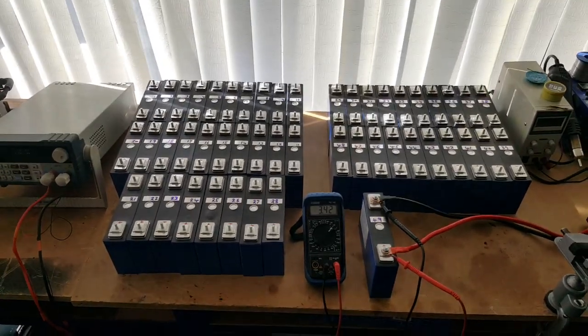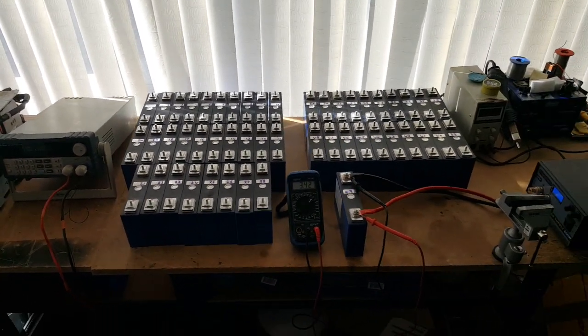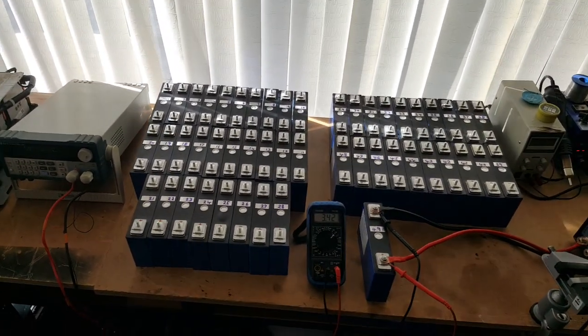So that's where we are — just testing and characterising, charging and load testing the various cells. I'll start putting it all back together when I get back from holiday.